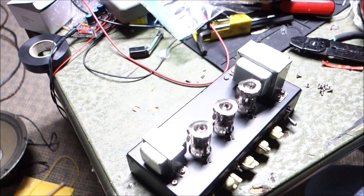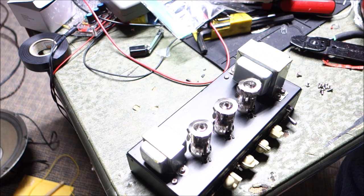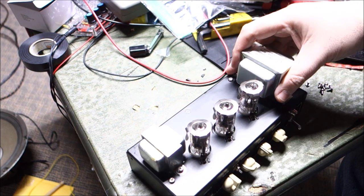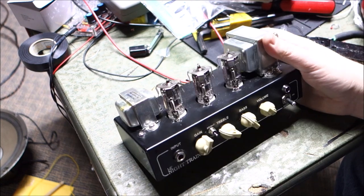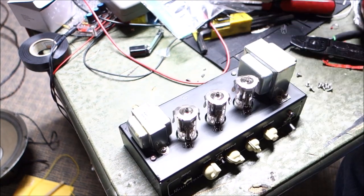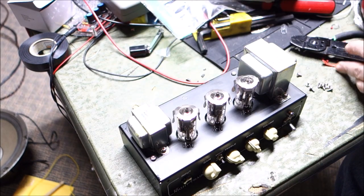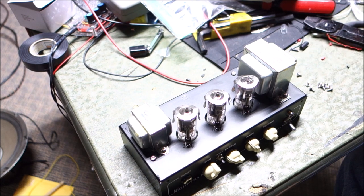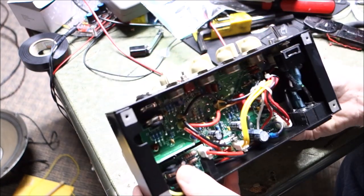Good afternoon everyone, DK here with Mr. Vamps. How do you make a video out of something that really didn't turn out to be that broken? This is one of the Vox little Night Train models, the NT2H. The gent already had it apart and had already changed the tubes in an effort to correct an issue where he was not getting any output basically. So I figured I'd do my routine — I took the bottom off and started cleaning on the controls.